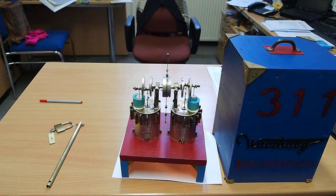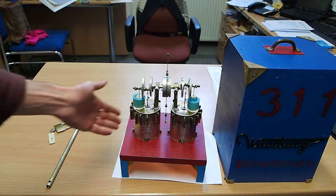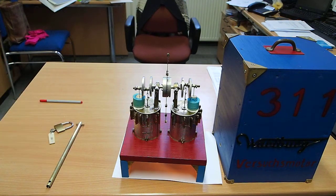Hello everyone! Please say hello to my little friend. It's actually a two-cylinder slow rotating Stirling engine I made out of scrap material like tins and brass material.